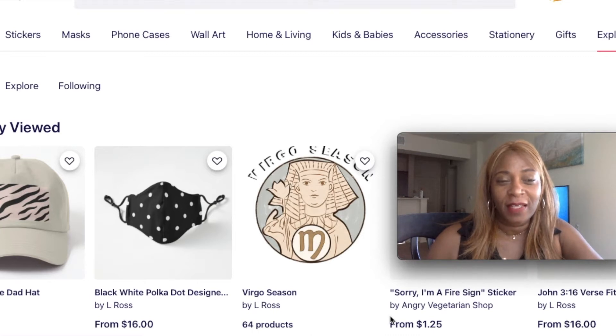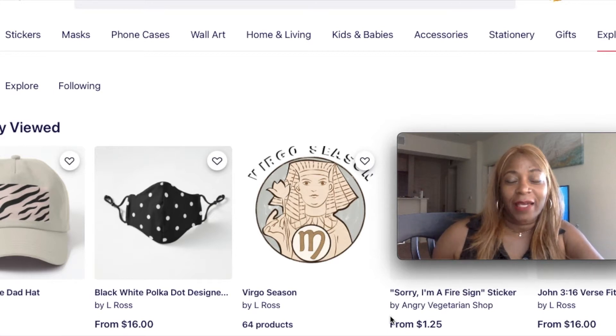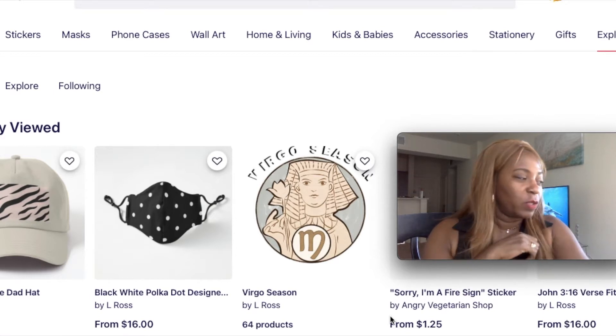We're going to focus on the backpacks and the duffel bags. Now there's two ways you can do the backpacks and duffel bags depending on how extreme you want to get with it. I'm going to show you the easiest way, and then I'm going to show you another way if you want to put images on the face, words on the pockets, and things like that.